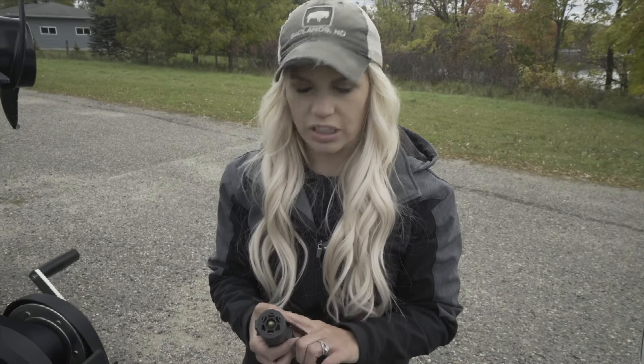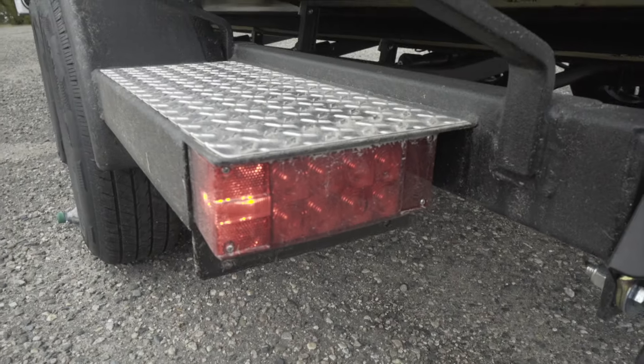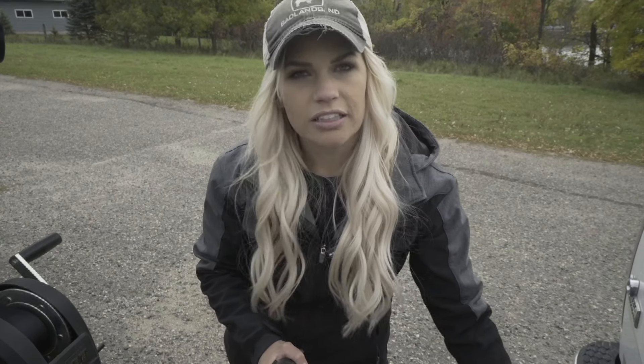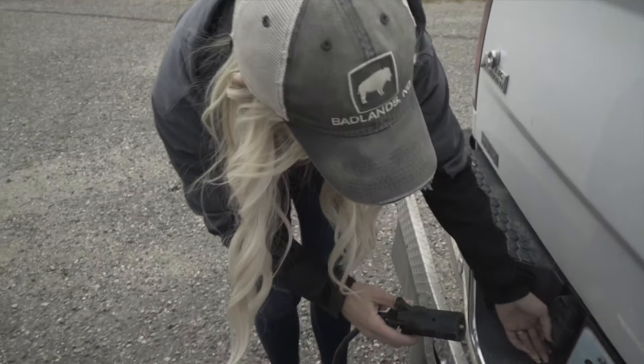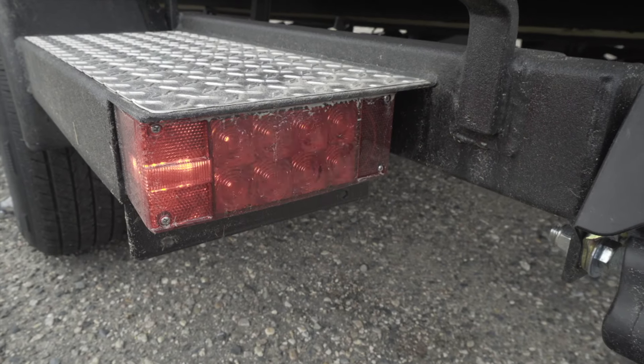Once your truck is hooked up, take your light connection and plug it into the truck so that you have lights — your blinkers work, brake lights work, etc. In this particular instance we have an adapter because our main connection does not fit the boat connector. You can get these adapters; they usually come with the boat or you can buy one separately. Just align it and pop it right into the truck. I recommend everyone hop in their pickup, turn on your blinker, then check the back to make sure your lights and blinkers are working correctly — that's always a good safety thing to do before you hit the road.